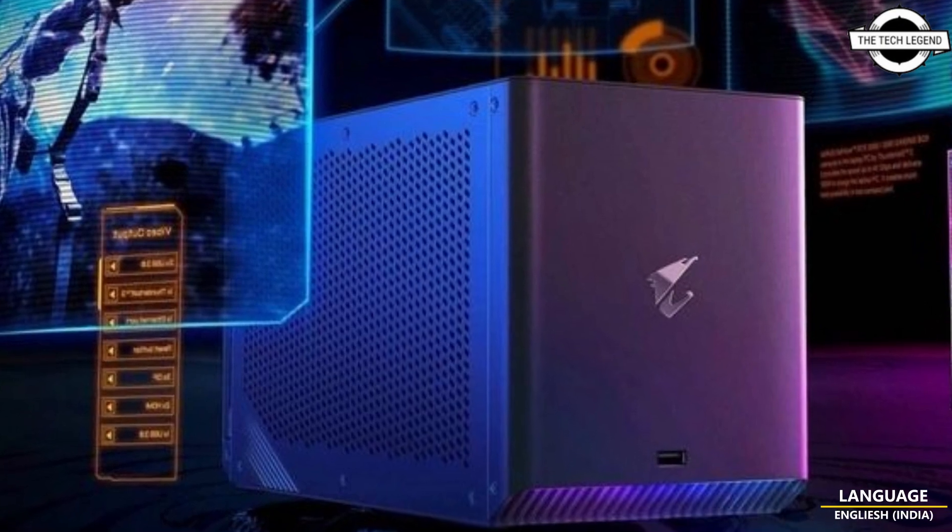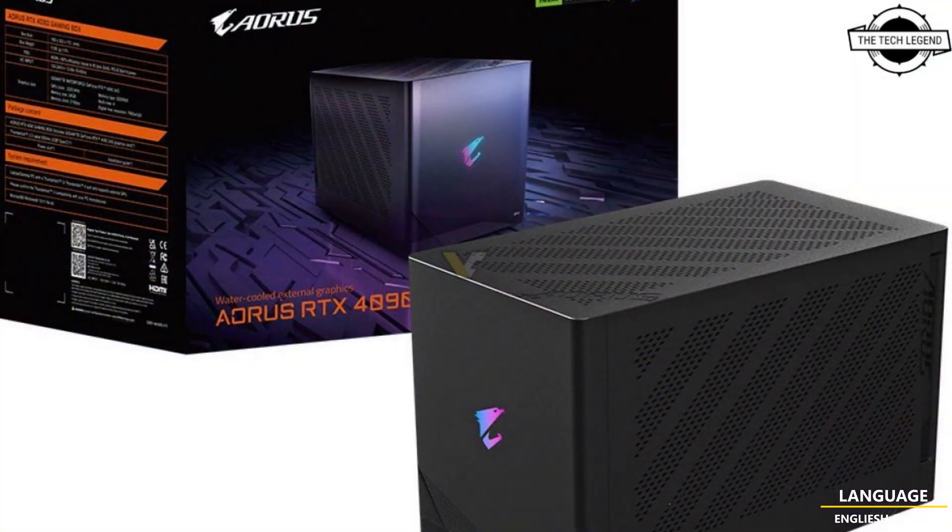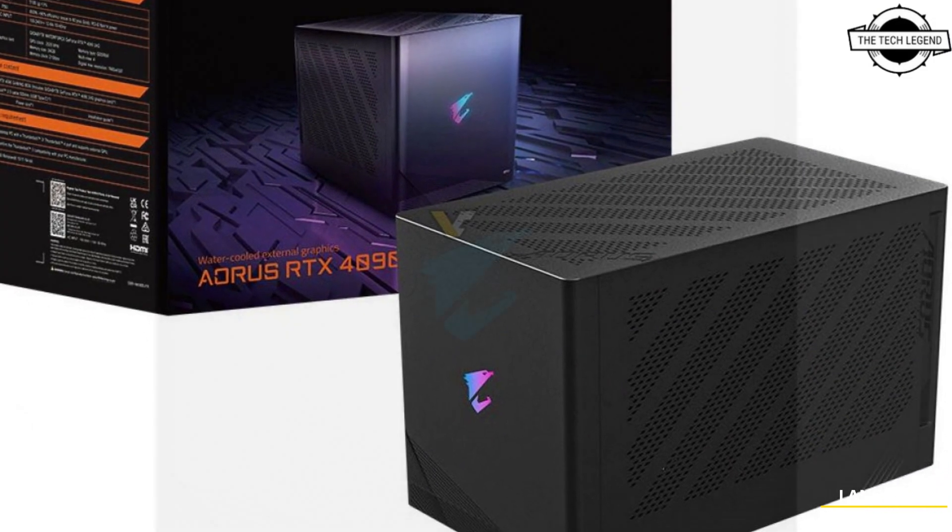Hello friends, welcome to the TechLizzen channel. Today I will talk about GIGABYTE's Watercooled GeForce RTX 4090 Aorus Gaming Box.